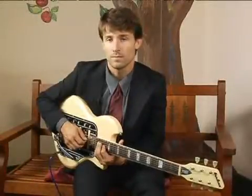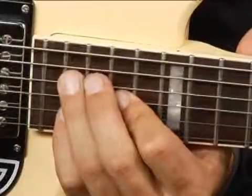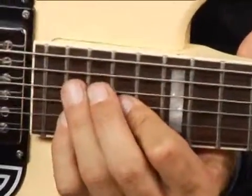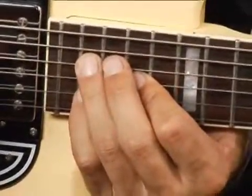To play an F sharp diminished in first inversion on the middle top set of strings an octave higher, place your ring finger on the 19th fret fourth string.